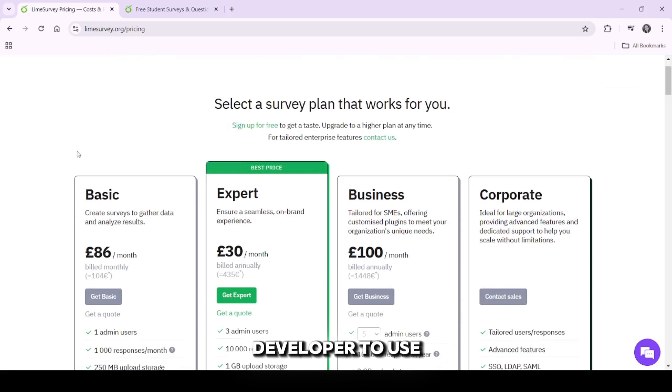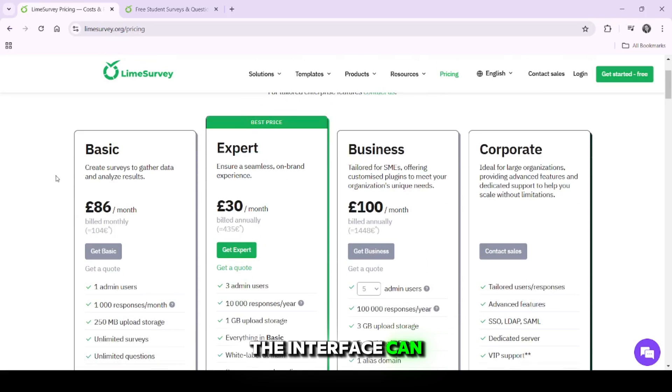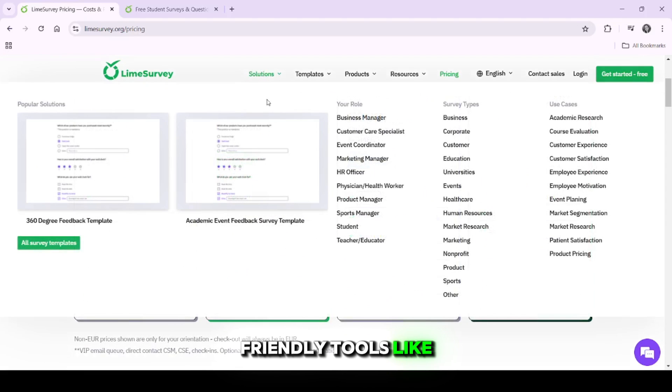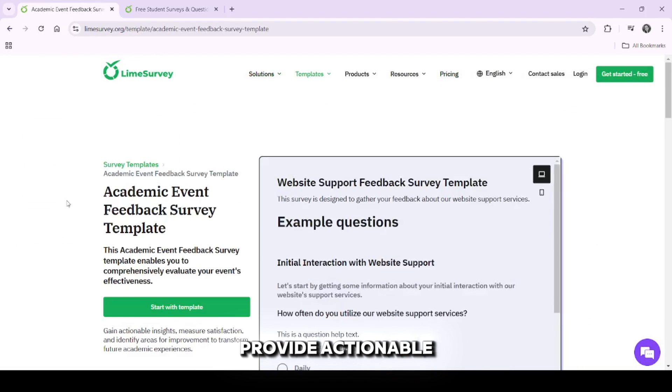While you don't need to be a developer to use LimeSurvey, the interface can feel a little overwhelming at first, especially if you're used to more beginner-friendly tools like Google Forms or Typeform. However, once you get the hang of it, it becomes a powerful tool for creating in-depth surveys that provide actionable results.